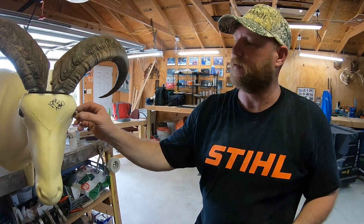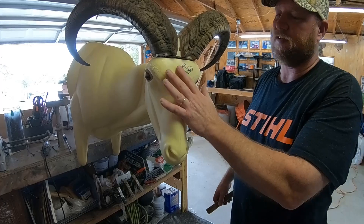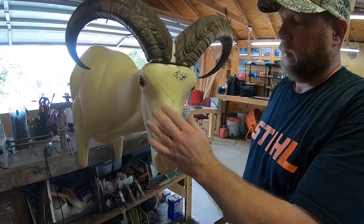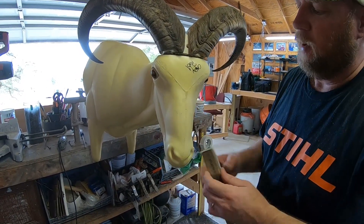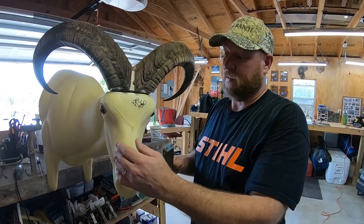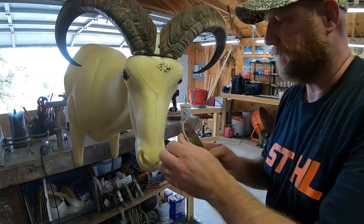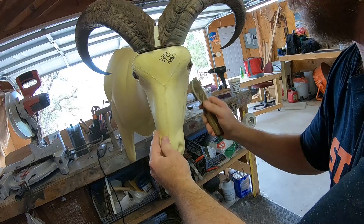The eyes are set, so we're going to let those cure. When you get a form, it's got a glaze material over it — built into the foam. You have to rough it up with what they call a stout rougher. The reason you do that is so when you put your hide paste, it will adhere to the form. If you don't, it's not going to adhere real well. So you do this across the whole form.